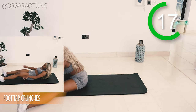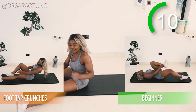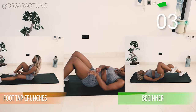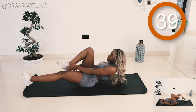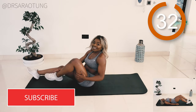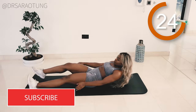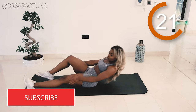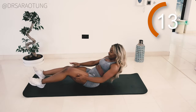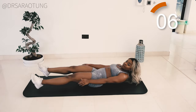Next we're doing foot tap crunches. Beginner: lie with the upper body flat on the mat. For more of a challenge, really pick up that upper body — it's mad how heavy your upper body is when you do these. Ready and go. Coming up, keeping the shoulders nice and low — you don't want your shoulders as earrings, we're not hunching; think stress-free and relaxed. Come all the way up, tapping the inner foot with the opposite arm. Keep pushing, breathe through, one rep after the other. Just five more seconds.